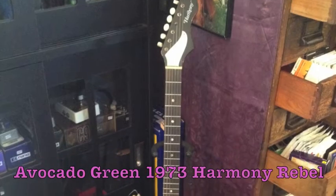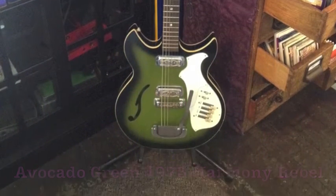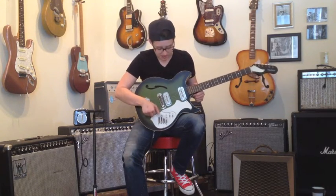Welcome to Ellen's Favorite Thing at Fanny's of the Week. My name is Ellen, and this week I am reviewing something which came into the shop mere hours ago: a 1973 Harmony Rebel in avocado green — just like my avocados. Harmony is from Chicago, and many other attractive things on this show are from Chicago. Six strings and frets and tuning keys, so I'm inclined to say that it is a guitar.